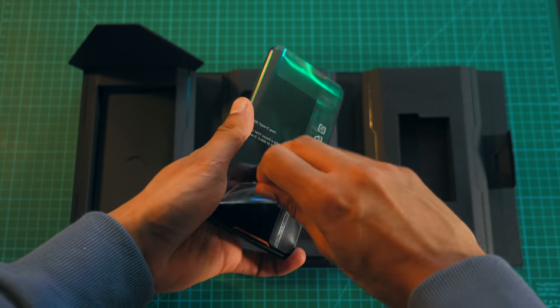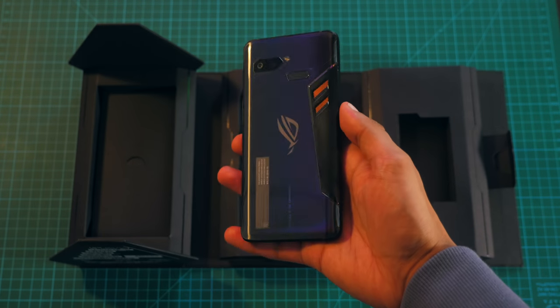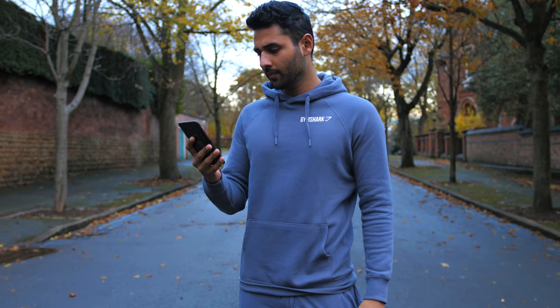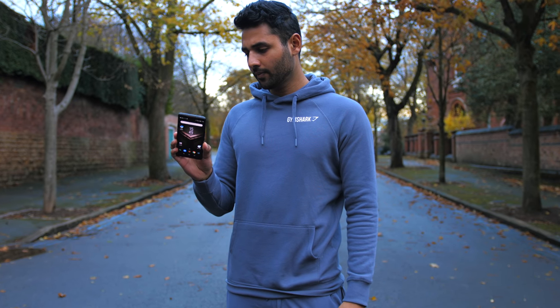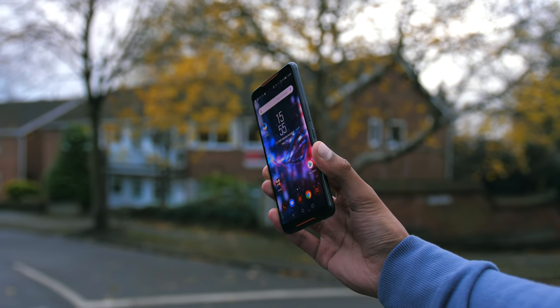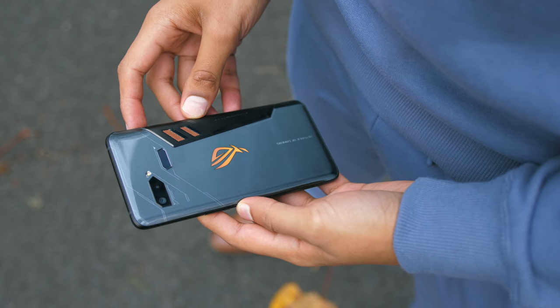The smartphone itself, as you can see, is a little different. We're gonna come back to that giant secondary package in a minute, but even without anything else, the ROG Phone is a ridiculous bit of kit. It weighs 200 grams, has Gorilla Glass 6 on the front, and it looks like an absolute unit.